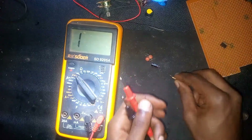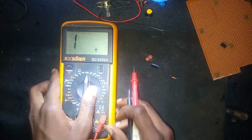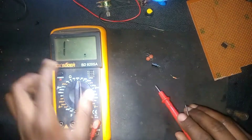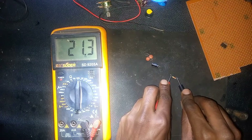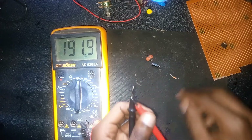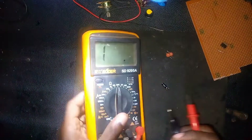Now for the resistor — we move the meter to where we have 200K because the resistor is 22K. Make sure it is indicated on the screen. You can measure and get 21.3K. There is always a small tolerance — it should not be exactly 22K because there's a plus or minus small error. That one is working fine.